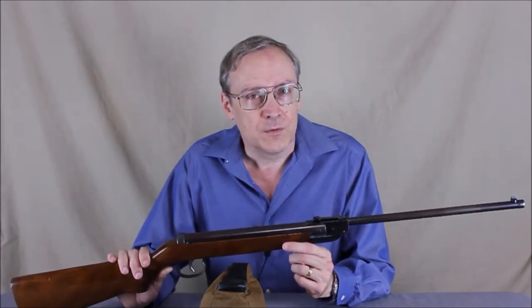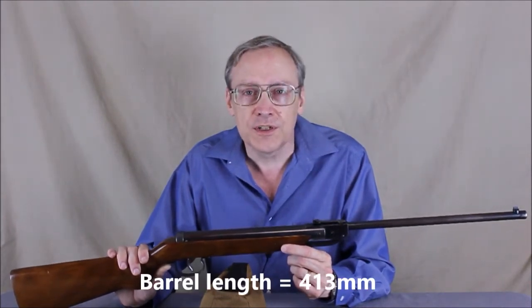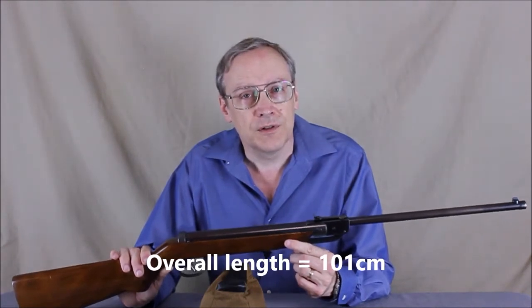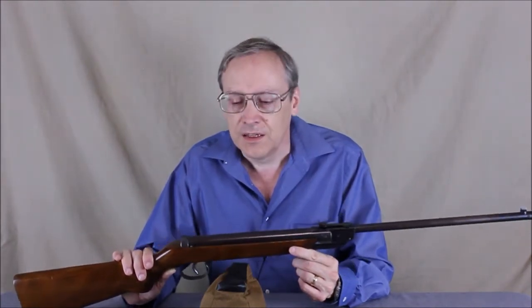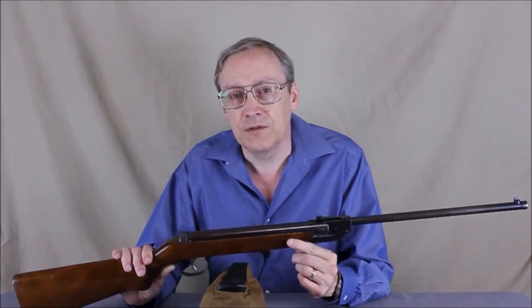This air gun is .177 caliber or 4.5 millimeter. The barrel is 16 and a quarter inches long and smooth bore. The overall length is 39 and three quarter inches and the weight is five pounds and six ounces. The length of pull is a full 14 inches, so it was not strictly a youth air gun.